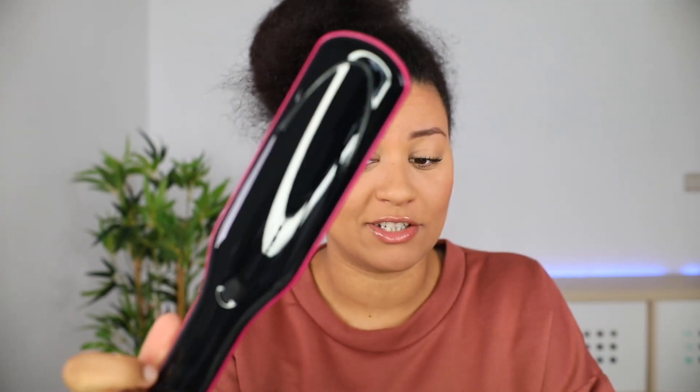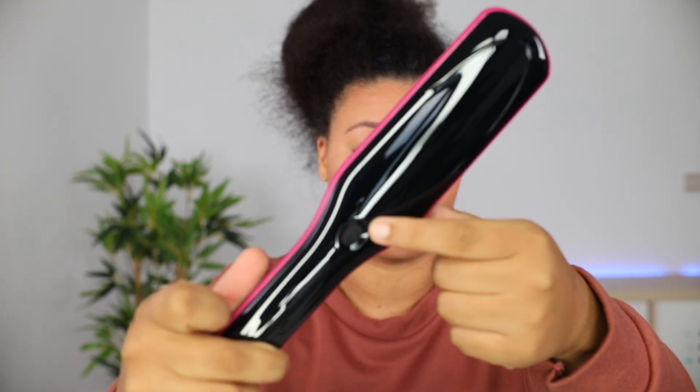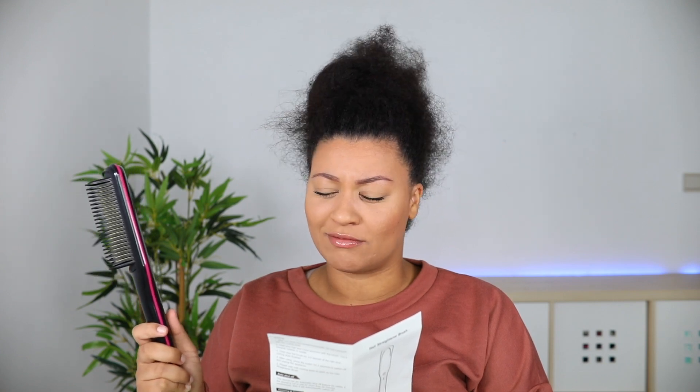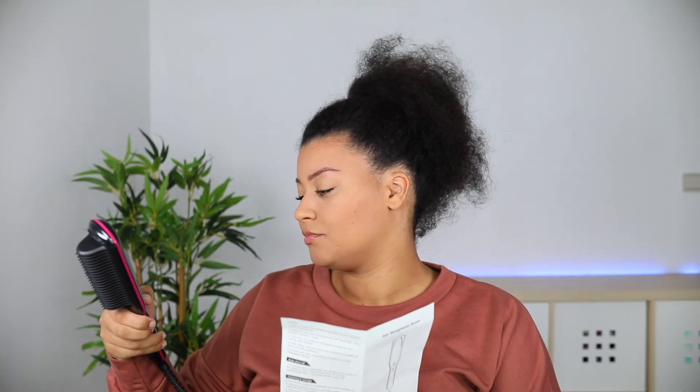It has an on button and — oh, it has an LED display! That makes me really happy. There are three temperature levels: 350 degrees for soft hair, 390 degrees for slightly curly hair, and 450 degrees recommended for heavy or wavy curly hair. I'm just going to use it on 390 degrees.